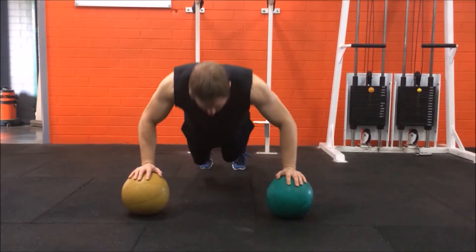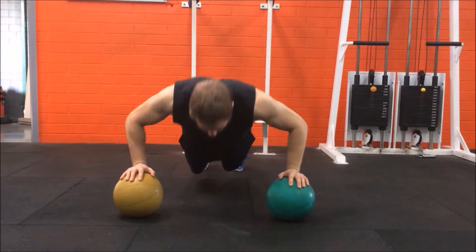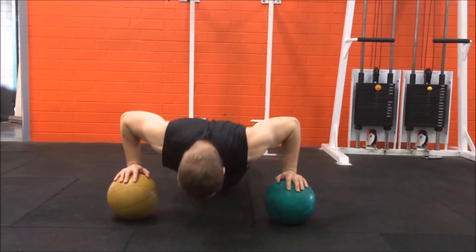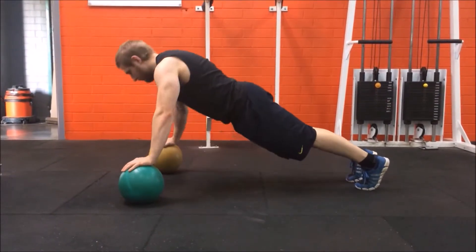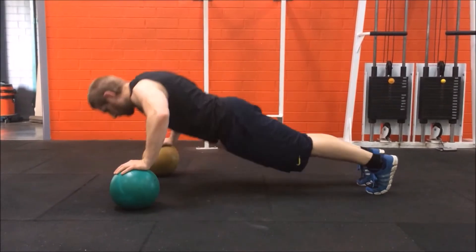Come up onto your toes, keeping both feet close together. Breathe in as you bend at the elbows, lowering your body towards the floor until your chest is almost touching the floor, keeping balance on the balls. Breathe out as you extend at the elbows, coming back up to the start position, and then repeat for the desired number of repetitions.